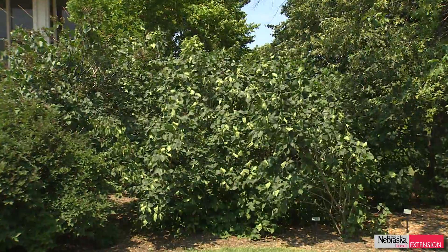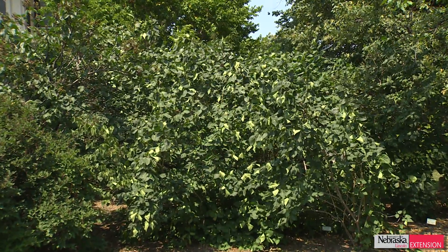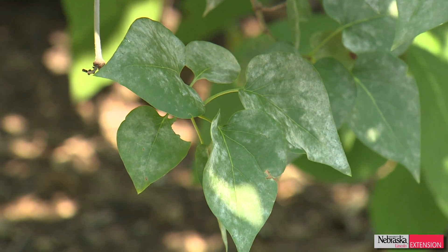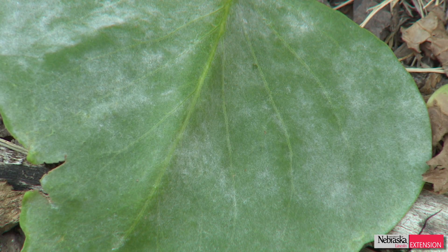We'll see powdery mildew in those shaded areas first, and then it'll start coming out. Once light level conditions start dropping past the summer solstice, we get into fall with lower light levels again — that's when we start seeing more mildew. Many viewers will have a lilac bush that may be completely covered with this powdery, dusty appearance like we see on this one, where it looks like you almost took baby powder and sprinkled it over the bush.